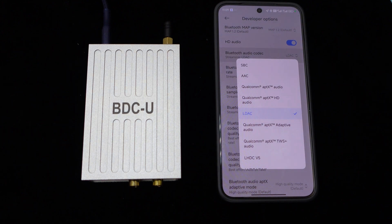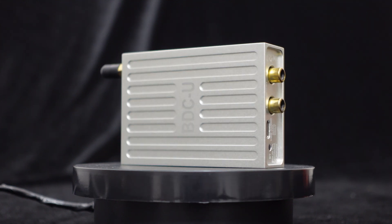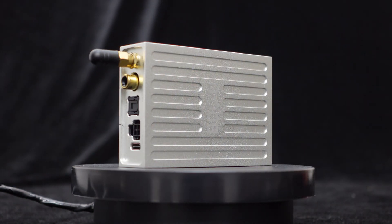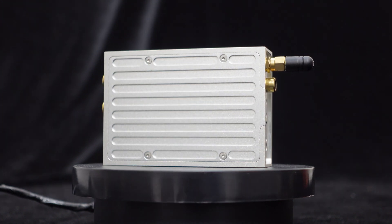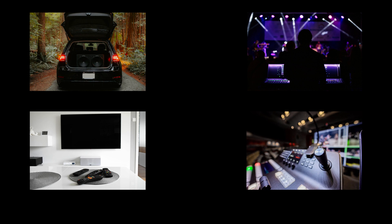and higher audio quality transmission. With support for Bluetooth 5.3 input, computer or phone USB input, and providing analog, coaxial, and optical outputs, along with features like direct DC 12V car battery power supply and ACC control, the versatile BDCU Bluetooth receiver decoder can be widely used in car audio systems, home theater setups, audio systems, and professional music production fields.